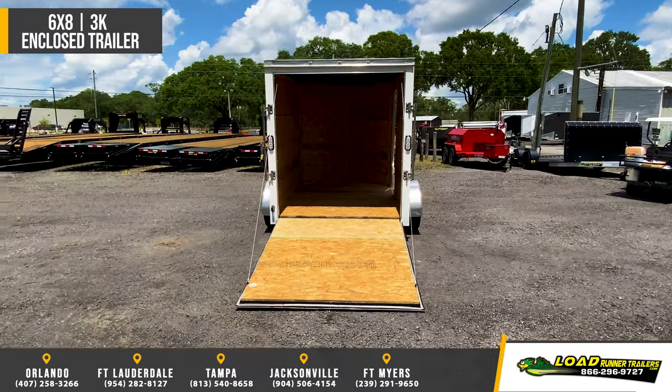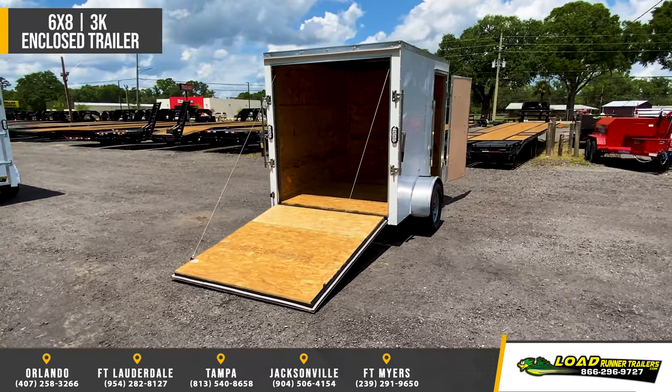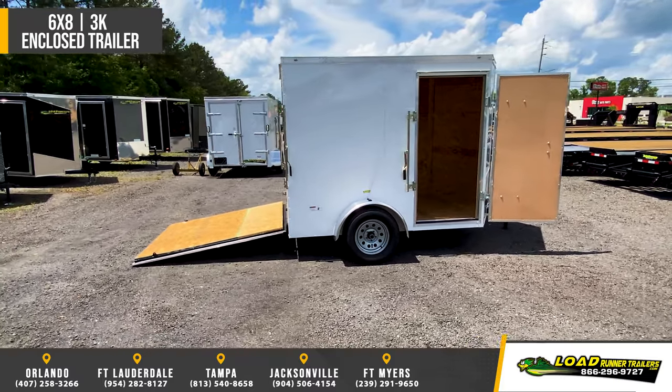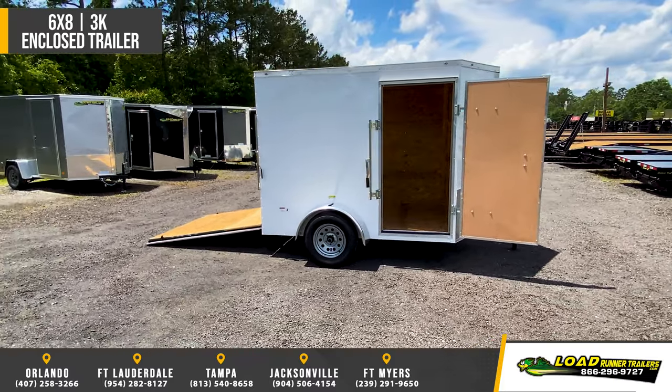2,990 pound Lee spring axle with easy loop hubs, 6 foot 3 inch interior height, 24 inch stone guard, V-nose front, and your choice of ramp door or double barn doors on the rear.